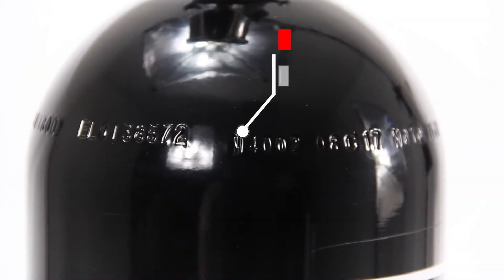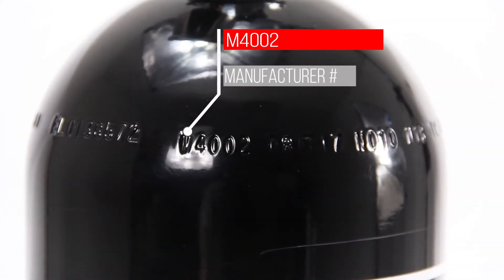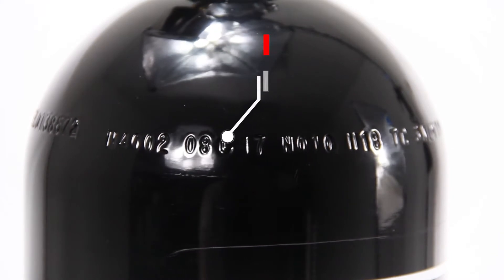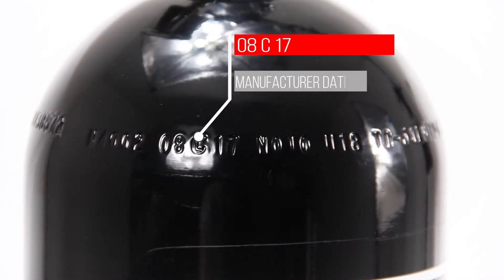The M4002 is the manufacturer number issued by the DOT to the manufacturer. For this bottle, it's Catalina Cylinders. Now this one here is the one you're watching the video for — the manufacturer date, or the original hydrostatic test date.